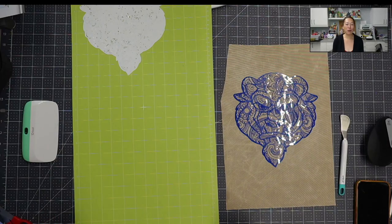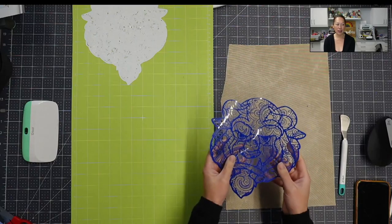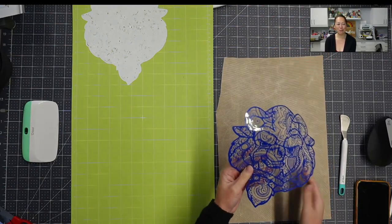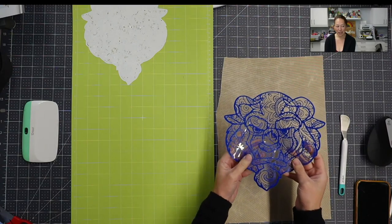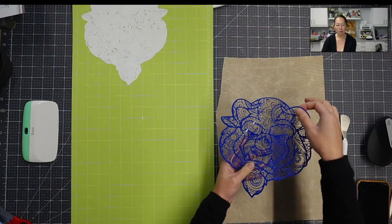Today I'm going to give you an overview of this Cricut HTV hack. I've cut one already — this is the Beast from Beauty and the Beast. It's a super intricate design, but it's all in one piece.